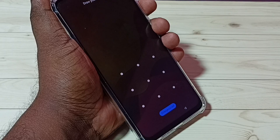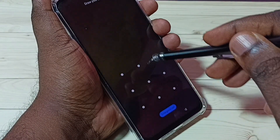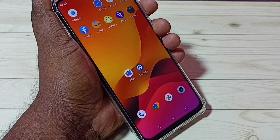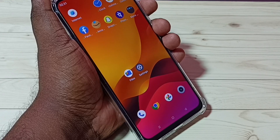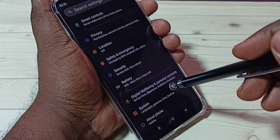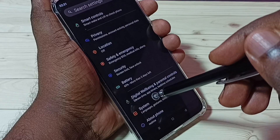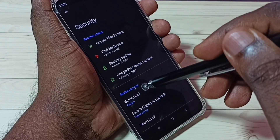Let me test it. See — now it's asking for the pattern. I have to draw the pattern to access this phone. Let me draw the pattern — see, done. So this way we can set a pattern lock. If you want to remove this pattern lock, again go to Settings, then Security, then Screen Lock.